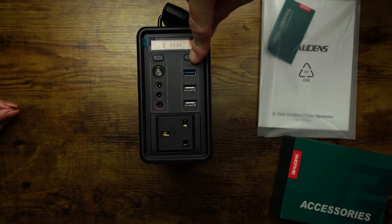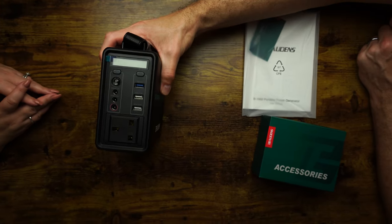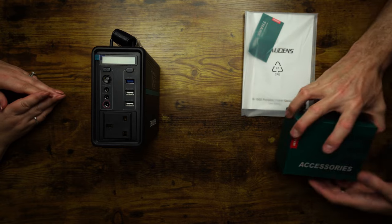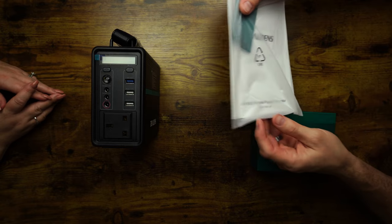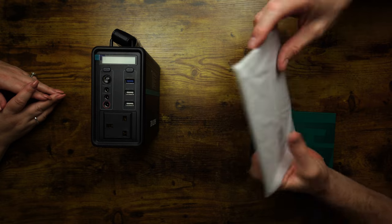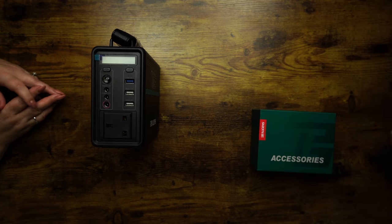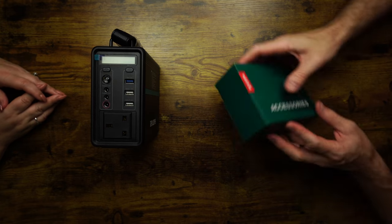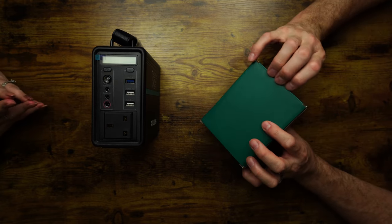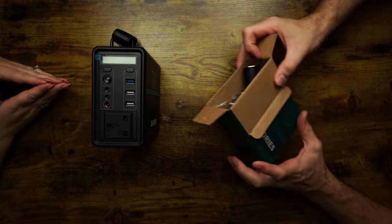Let's power it down — this is just an unboxing so we won't be going into any more detail today. We've got some instructions, not that we read them — we just pressed the buttons and saw what happened. But that's not saying don't read your instructions — always read your instructions! We'll put them to one side for now.